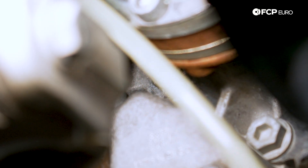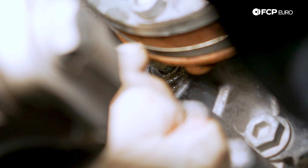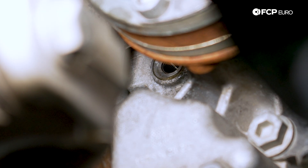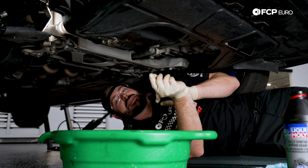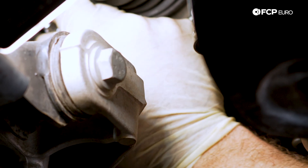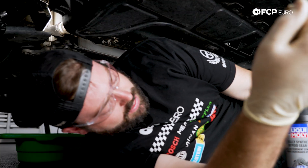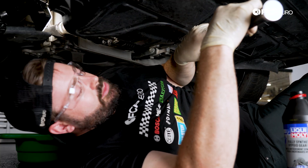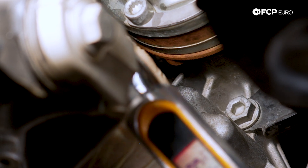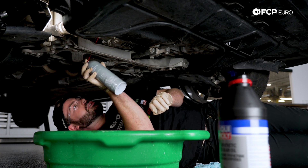We have some fluid dripping out here, and that's great — that's just what we want to see. We can pull this syringe out and let that drip out. Now that our fluid has come to a slow drip, we can take the new fill plug and thread it in by hand. With that threaded in by hand, we can come back with our torque wrench and torque this to 15 newton meters. Once that fill plug is installed, we can come back with a little bit of brake clean and just wash this surface off.